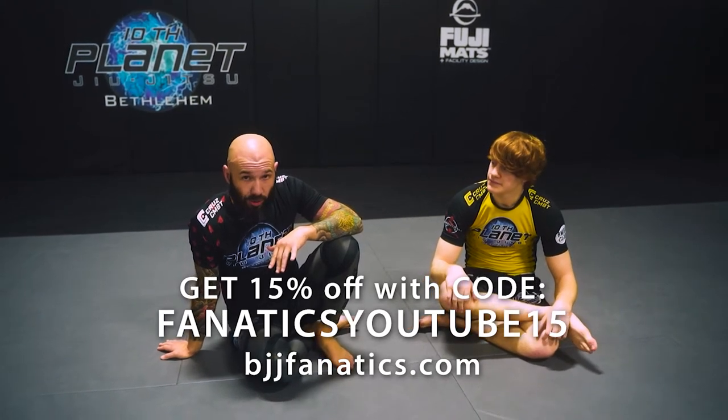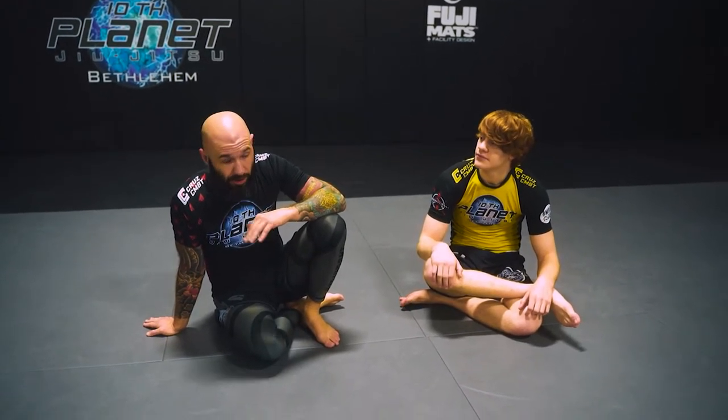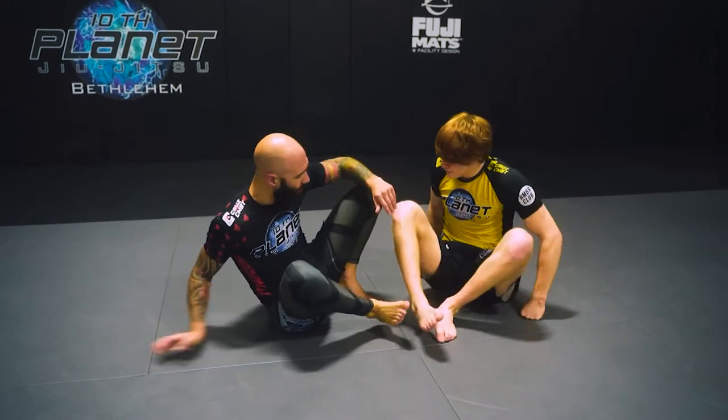This next part of the lockdown half guard situation is when the person is being really annoying on top — maybe flexible, or they're just a guy who doesn't want to get swept. You'll encounter this when you roll with MMA guys, wrestlers. Some of them are very flexible on the knees, flexible on the legs, and you're trying to sweep them with the electric chair, but you just can't get them over.